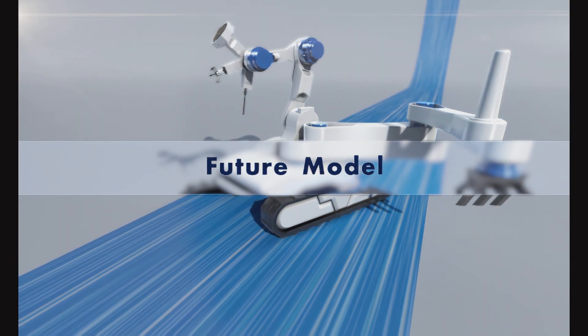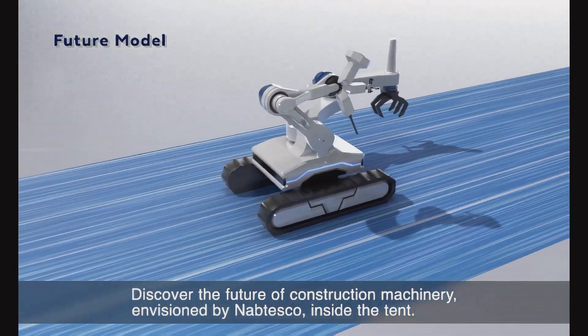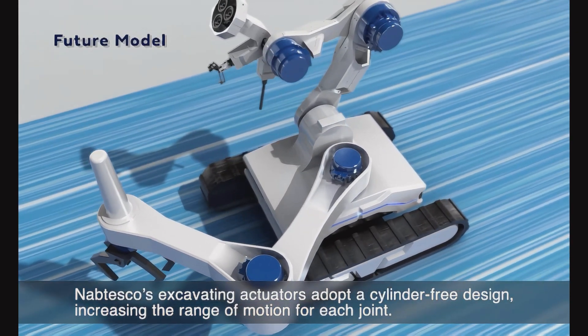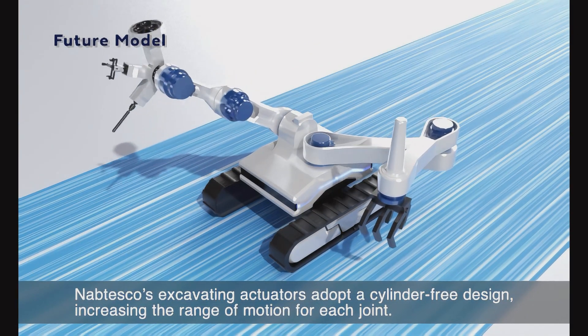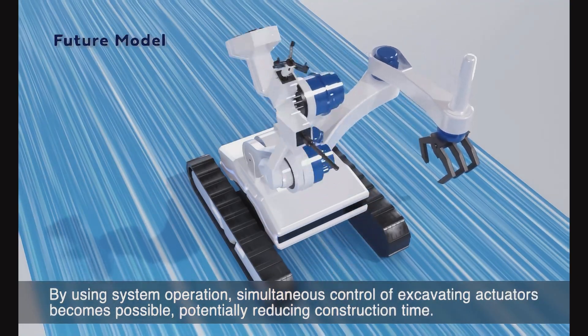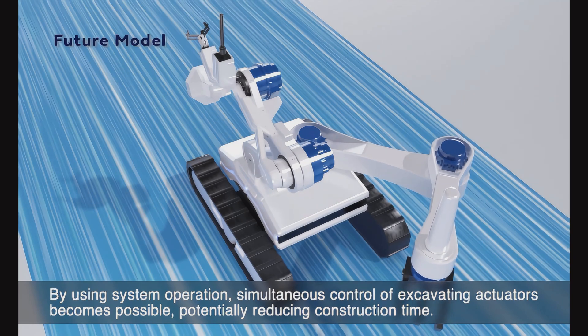Discover the future of construction machinery envisioned by Nabtesco inside the tent. Nabtesco's excavating actuators adopt a cylinder-free design, increasing the range of motion for each joint. By using system operation, simultaneous control of excavating actuators becomes possible, potentially reducing construction time.